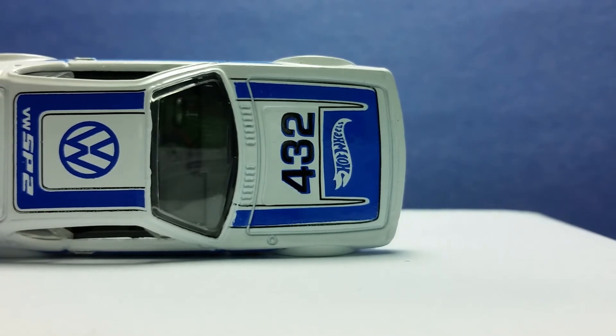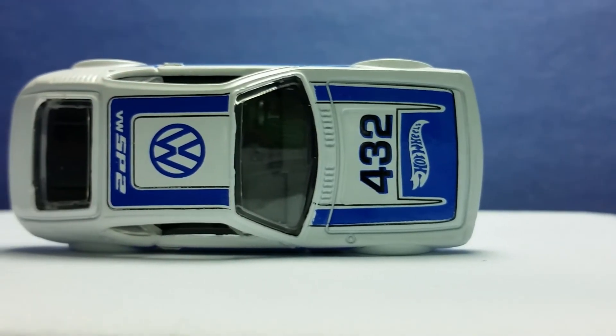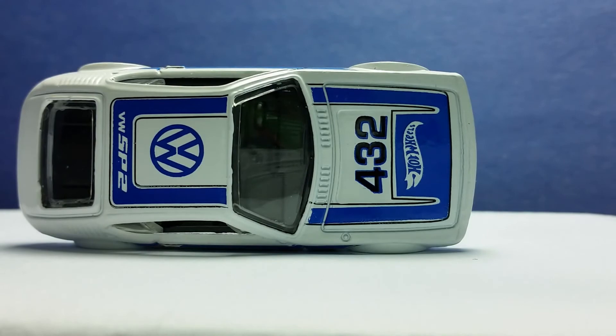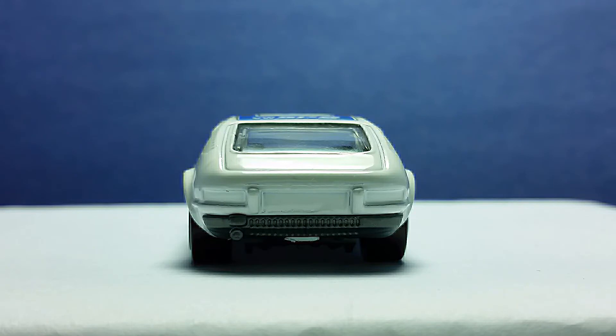The front windshield has wipers that are usually missing in most models, and I really like it.